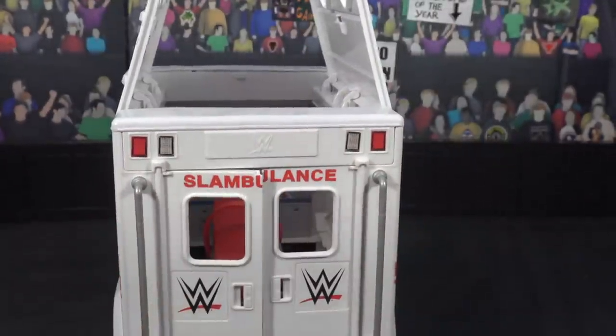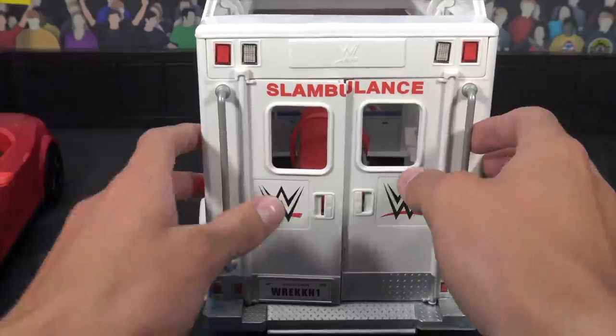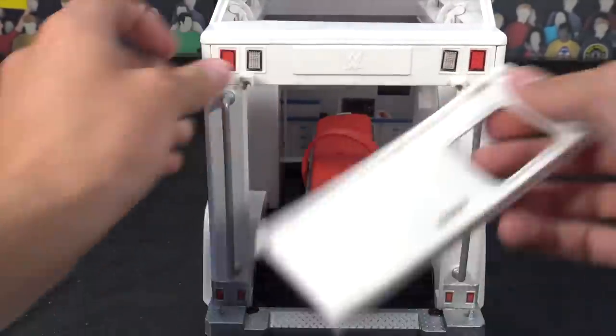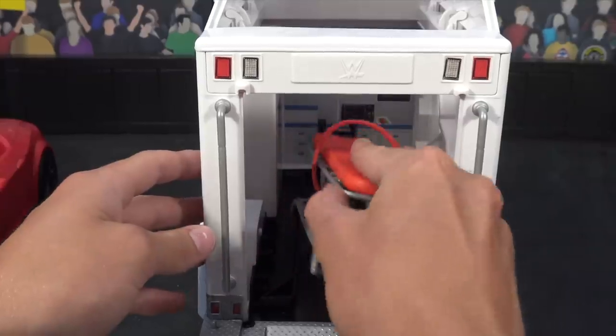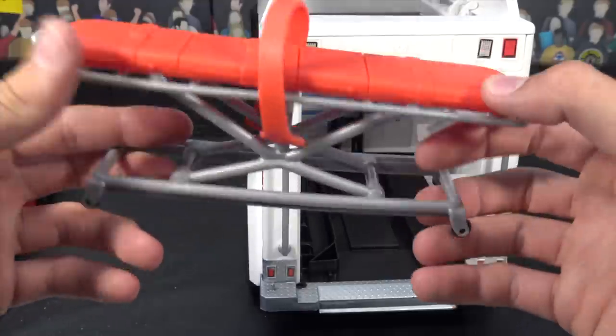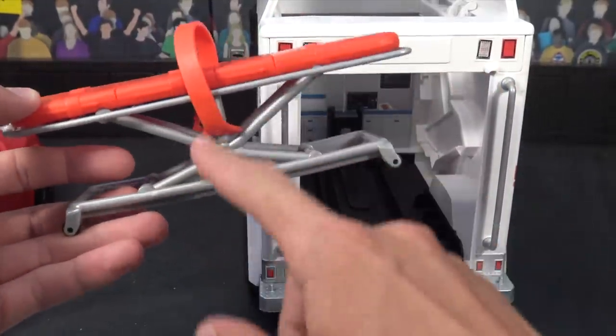Moving to the back — these doors right here, which are really cool, definitely my favorite doors on the entire thing. Opening those, you could snap those off just like that. And then moving to the interior — you do have the stretcher, which is really cool. This is a brand new mold for the bottom piece, the bottom half. We have seen the top half — there's a brand new rubber piece.